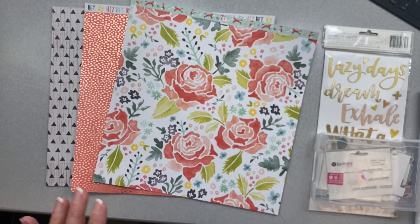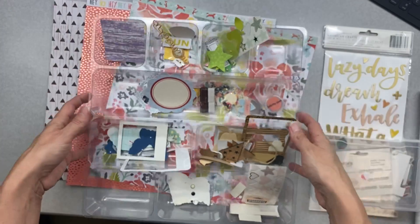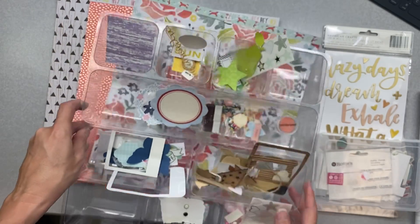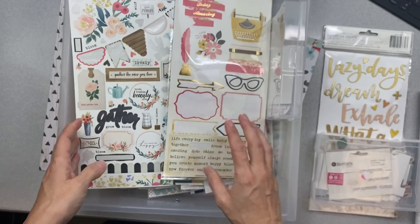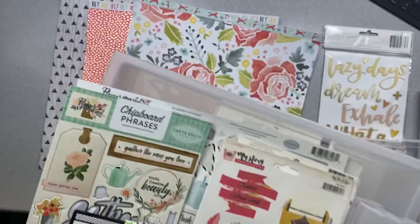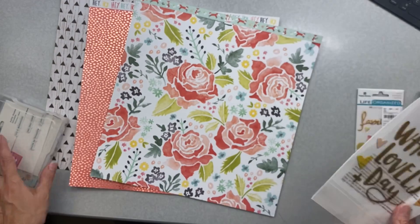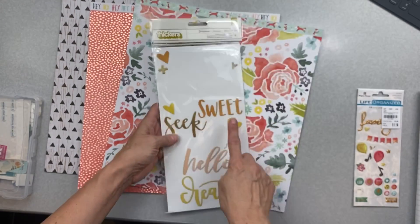I'm trying to decrease some stash, so every time I find one or two little tiny bits I've been putting them in this little iris container, organized by color. This is where I went first for the embellishments in my kit. I also pulled bits and pieces from two bins of used things that I want to concentrate on using up — things aren't necessarily from one manufacturer.